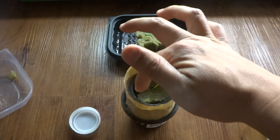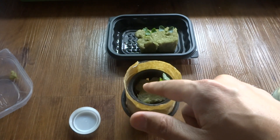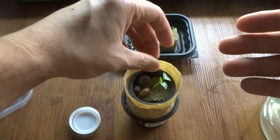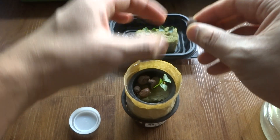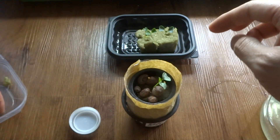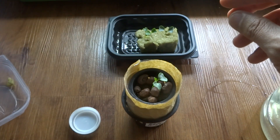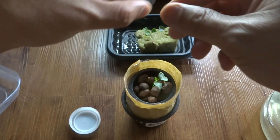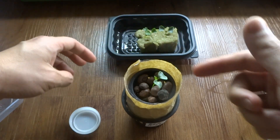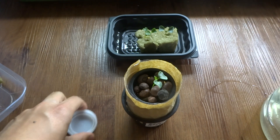Usually when the lights hit the rockwool at the top it can produce some algae growth. To prevent that, I usually just drop a few of these — they're called hydrotons, or lava rocks, whatever you want to call them — at the top. It also helps keep the plant upright as well. But that is all.